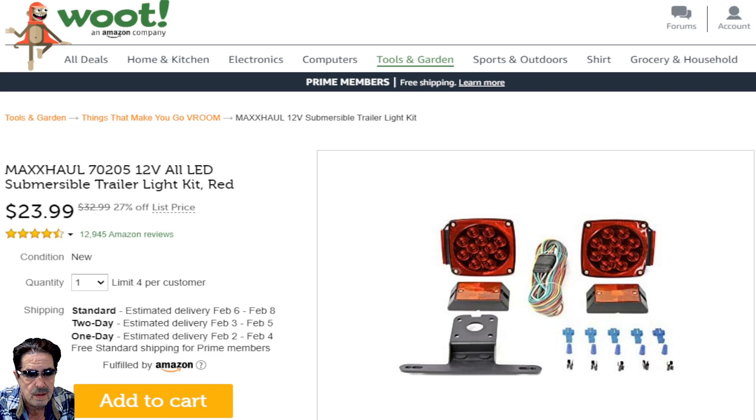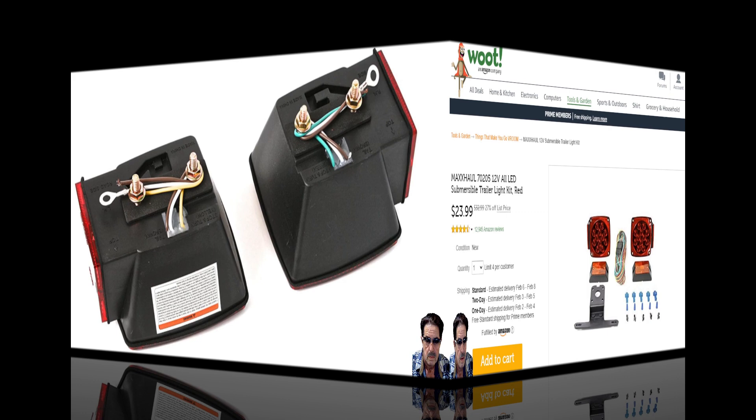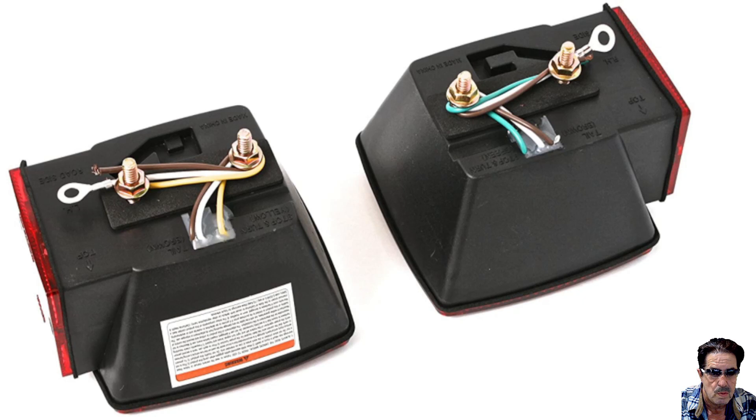The LEDs are nice and bright and the wiring harness is great. Let me show you a couple of close-up pictures of what you get in the kit. One thing I particularly liked is the two bolts on the back of each light — that makes it really secure depending on how you're fastening it onto the trailer. The kit comes complete with bolts, wiring harness, and clips — everything you need.